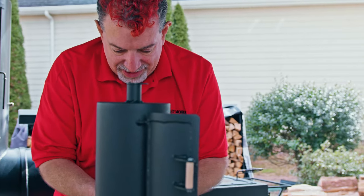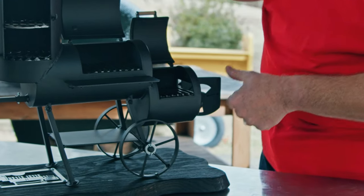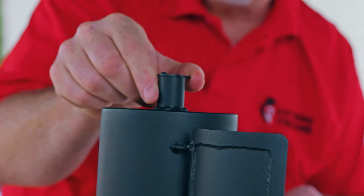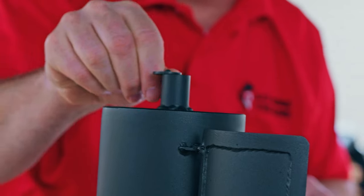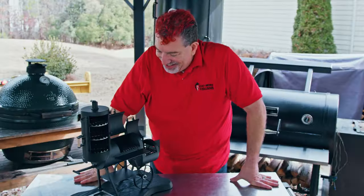The firebox has vents that open and close so I can control airflow. It's even got a little control here on the stack where I can control the air out and the air in. This thing can cook. What should I cook on it first?